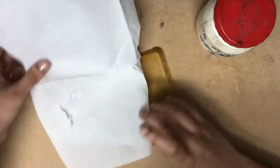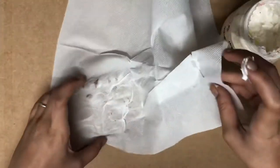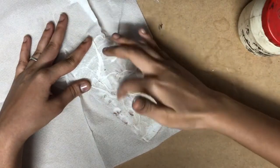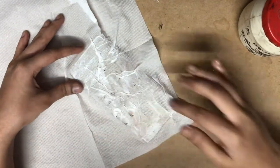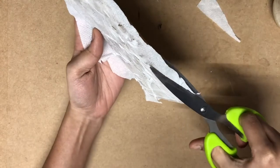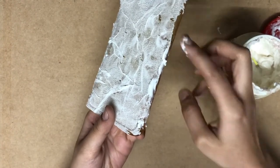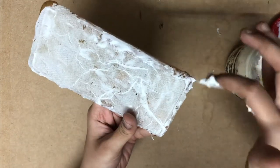Repeat the same process on the remaining part. To spread the Fevicol you can use your fingers or a paint brush. My tissue paper didn't stick properly so I will have to apply Fevicol wherever necessary. Cut out the remaining paper from all the sides and edges. If the tissue paper is still not stuck, apply that thick paste on the edges — this part is important because otherwise the edges will be very rough.